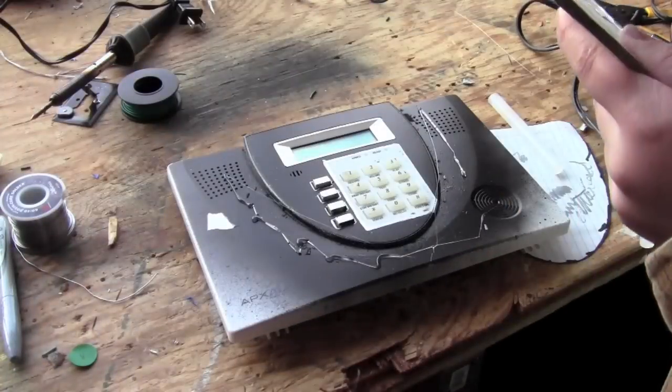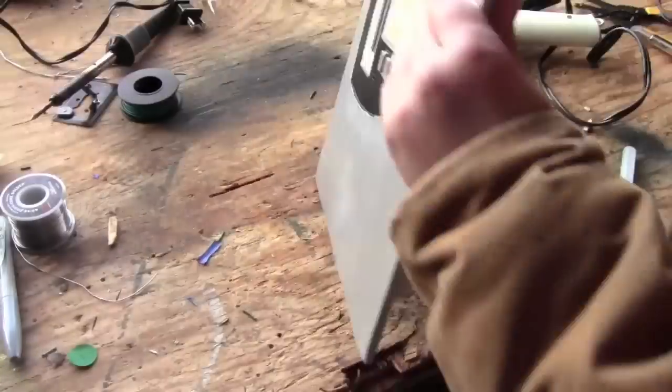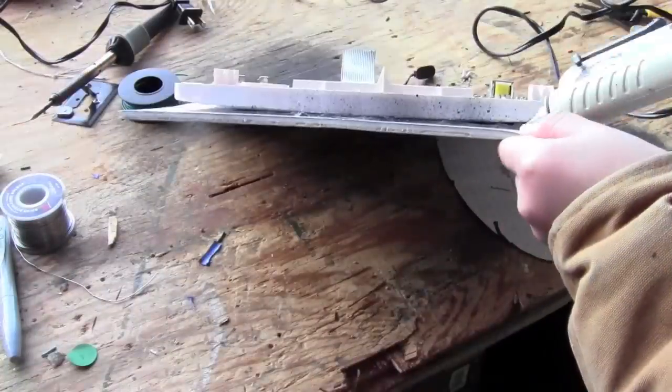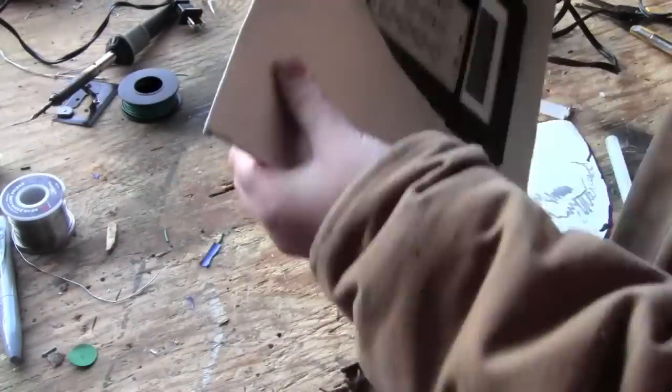The last step is to hot glue the poster board to the control panel. Then flip it over and add some hot glue on the back for extra stability. Once you're done with this, you're done.